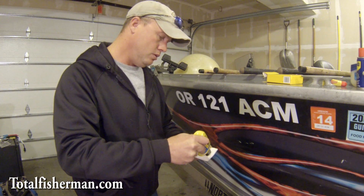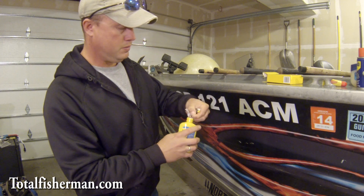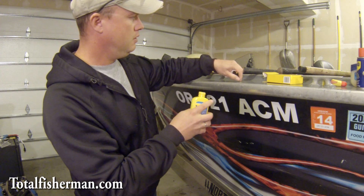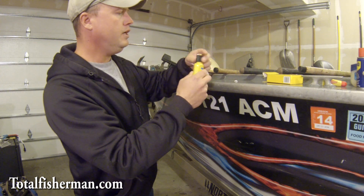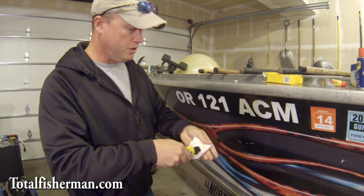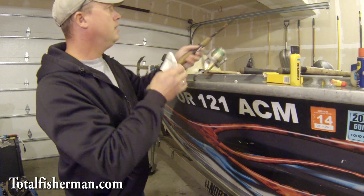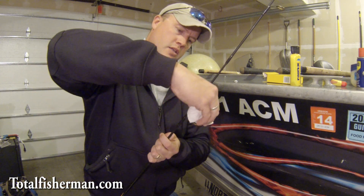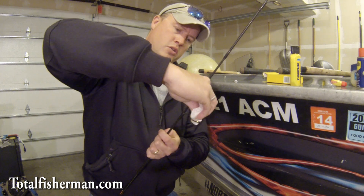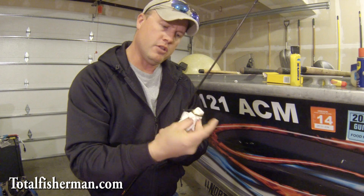Load up the rag pretty well with it. Normally you can just squirt some on there and close that back up. Get into the guides of the rod and go like this, making sure you're getting it all wet. You need to let it dry for a little while.